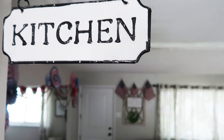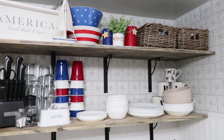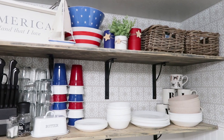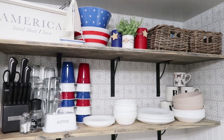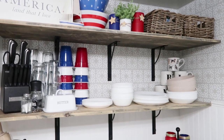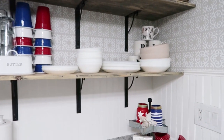I like to put just a couple of things up on my open shelves. And yes, this is all of our dishes — I get asked about that all the time. I'm a minimalist when it comes to kitchen supplies. The more you have, the more mess it makes, and since our space is small I like to keep things as clean and clear as possible.